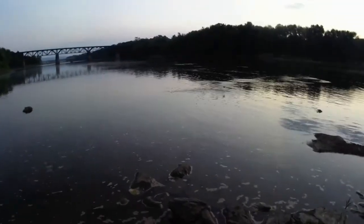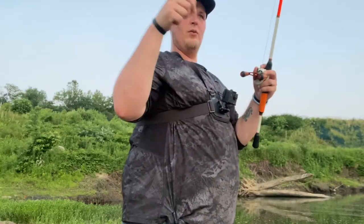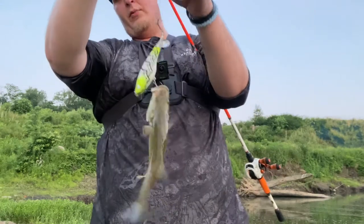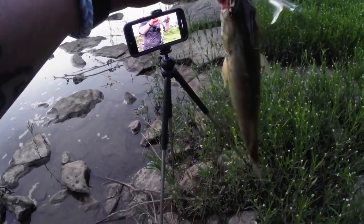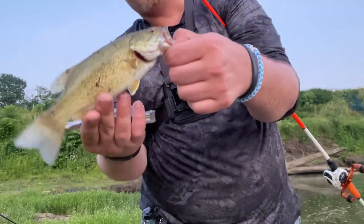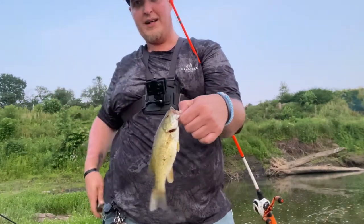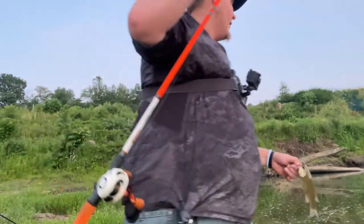There we go — a little guy! What did I tell you? A little guy. This is one of those I was wondering about. It's a smallmouth — actually might be a little premature rock bass as well, it's got the red eyes. Not bad! A little feisty guy. Nice little smallmouth. We're going to get him back in there and let him go. Let's go get your bigger brother, right?